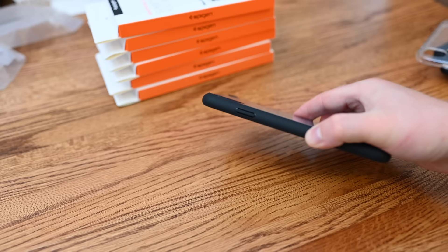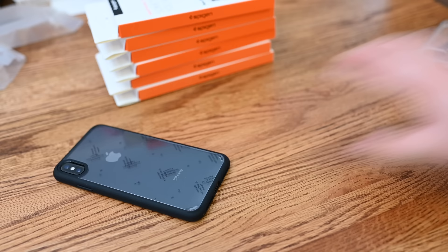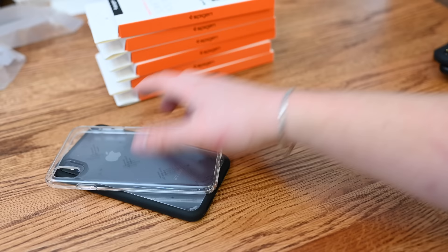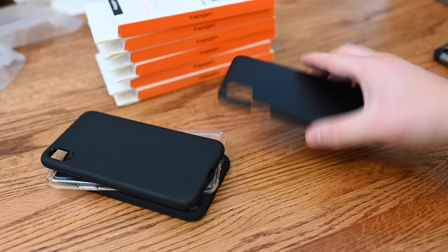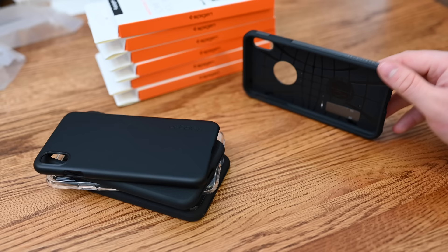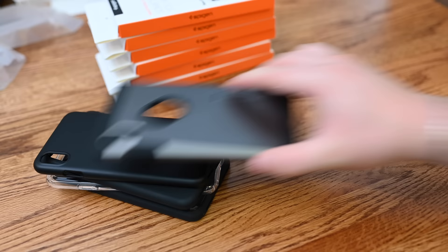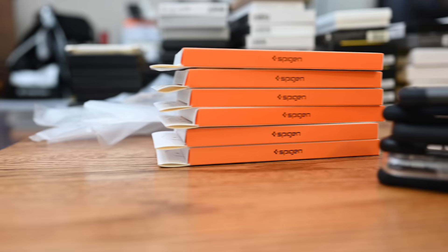They also have a fully clear case — great if you have the gold color and want to show it off. There's a more fitted clear option, and another fitted rigid one with a spot in the back for a metal plate, perfect for magnetic mounts. You also have one with an integrated kickstand with a shiny metal-looking exterior. Another minimalistic option uses a more pliable material that offers a lot of protection while keeping things relatively thin. Spigen has a ton of different styles — these are just a few showing a really wide gamut.